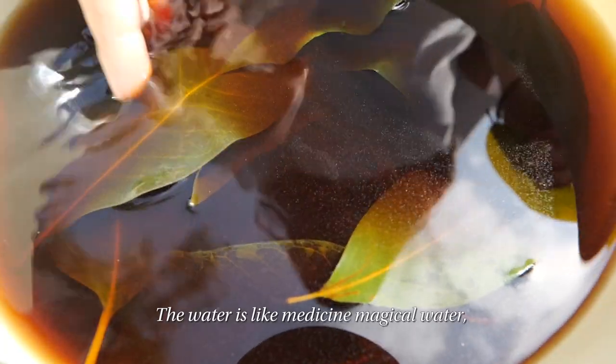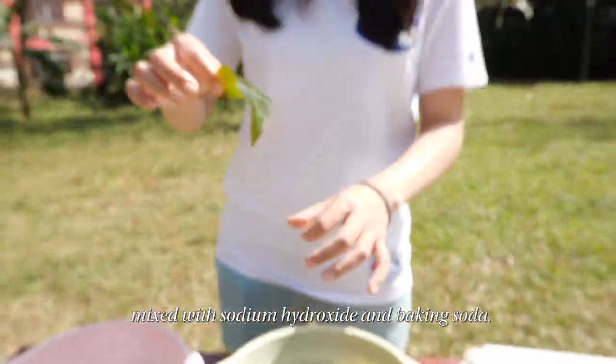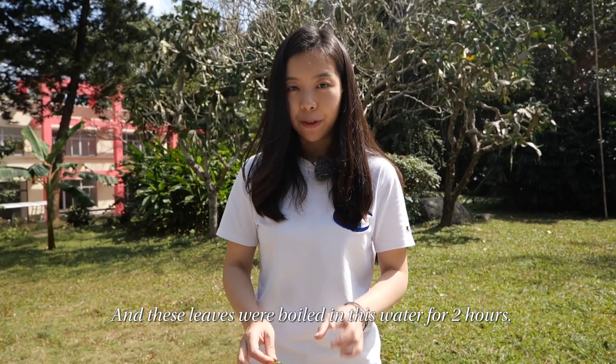The water is like a magical medicine water mixed with sodium hydroxide and baking soda, and these leaves were boiled in this water for two hours.